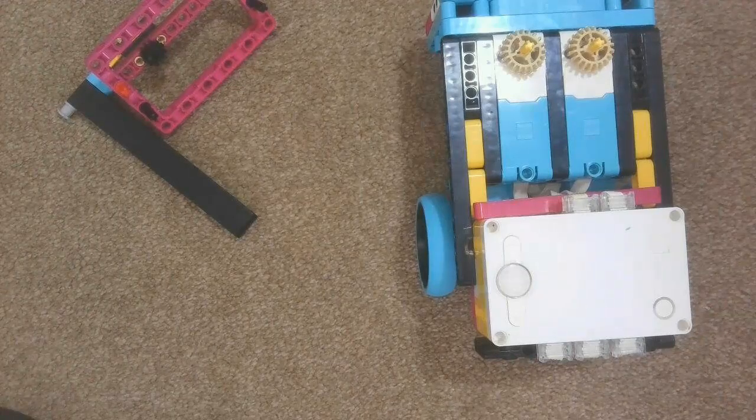Hi everyone, welcome to Day 17 of building a robot using the Spike Prime base kit and extension kit set, numbers 45678 and 45680. This is the 17th day of building a robot using the Spike kits.